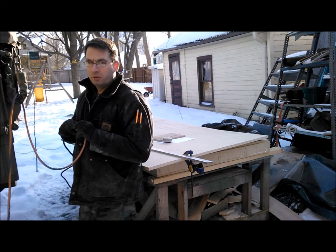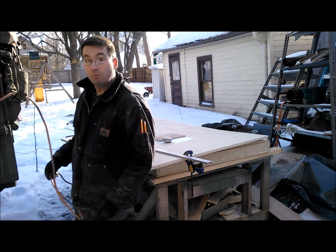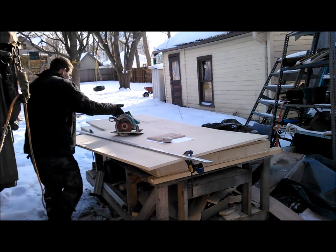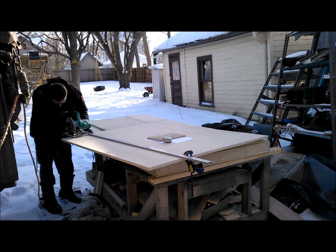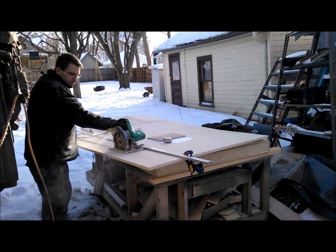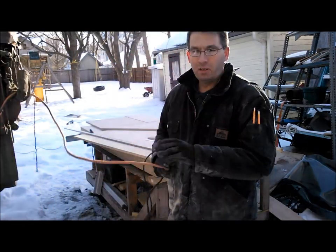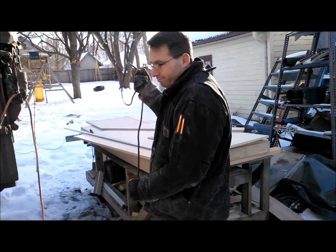It'll be very nice when the new saw is done, when the new table is all done and we have power running through that, so we don't have to deal with these anymore. One nice thing about having an outside shop — dust collection is not an issue.